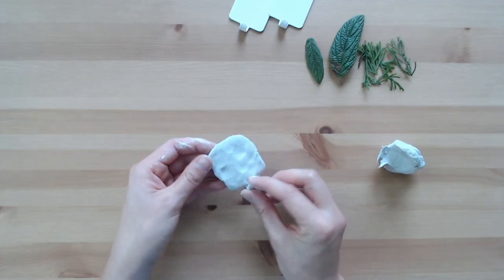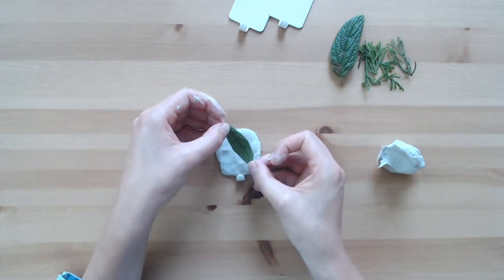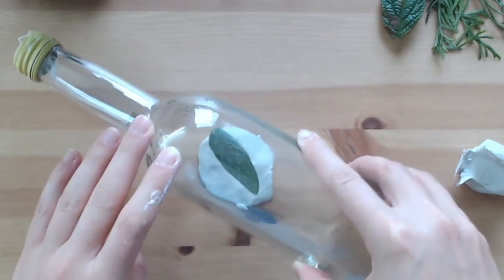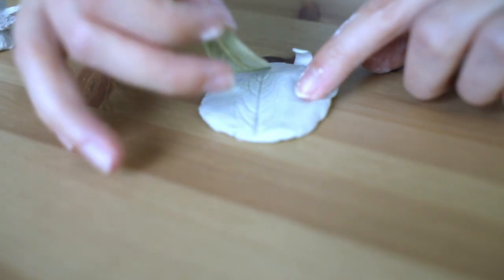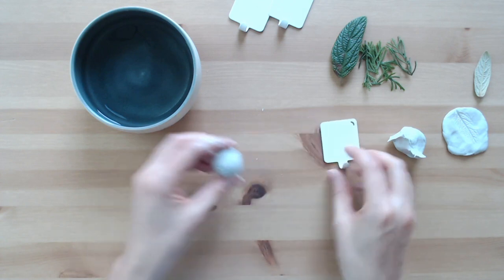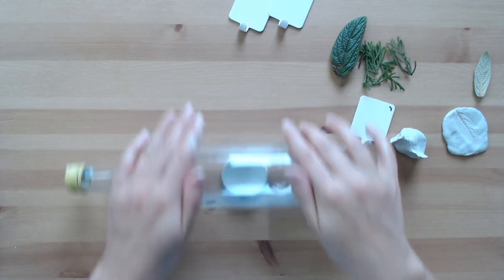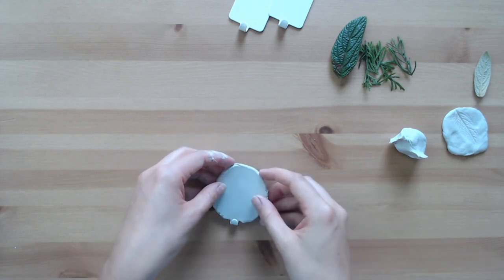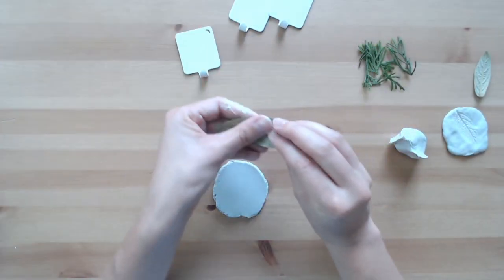Once I was happy with the shape, I smoothed out the edges a tiny bit and then placed a leaf on it. With my bottle — aka rolling pin — I went with almost no pressure over it and then carefully lifted the leaf off. For the second one, I started by rolling out a piece of clay to create a circular shape large enough to cover the plate of the wall hook, which was the look I actually preferred. Once I had the right size, I imprinted it with a leaf.